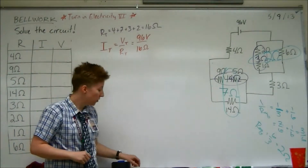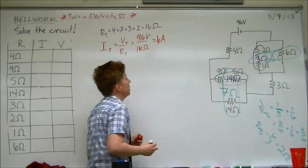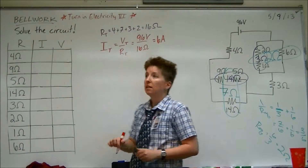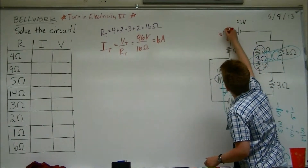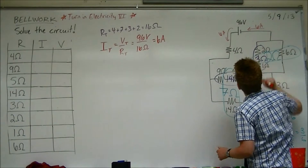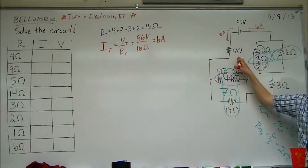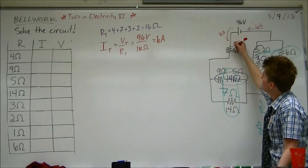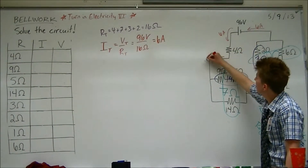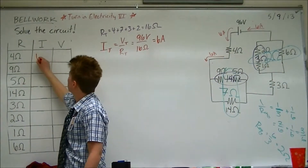The total current is 6. That means the current near the battery is 6 — here and here. What's the current through the 4-ohm resistor? 6. Yeah, that's 6 amps. There's nowhere else for it to go, so it's just going to plow right through there and keep going. So there's 6 amps through that 4-ohm resistor.